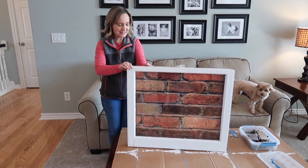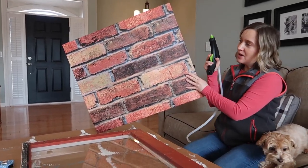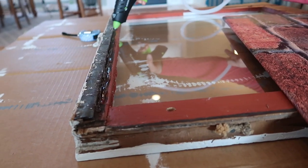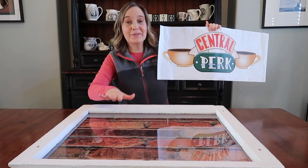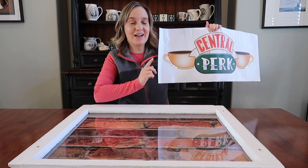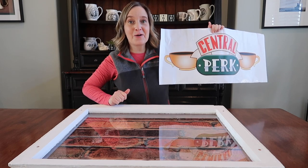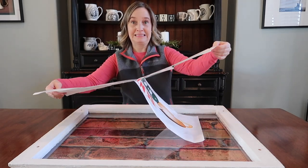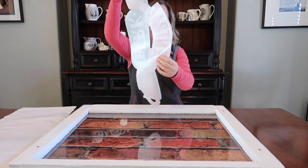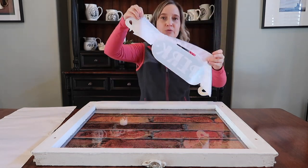Oh my goodness, I love this so much! We're going to use a hot glue gun and glue this background onto the back of our window frame. Now we're ready to put this on the window. This is basically a big giant sticker — it's a vinyl made to go on walls, but I'm pretty sure it'll go just fine on this glass. I'm going to line it up with the brick and try to get it really straight. Supposedly it's repositionable if I screw up, but hopefully I won't.